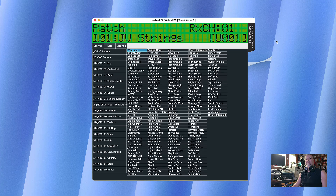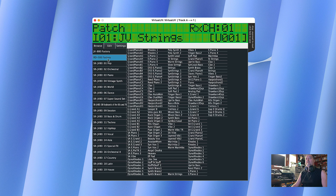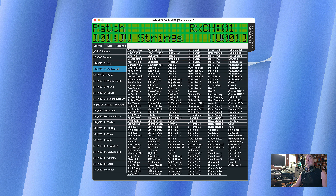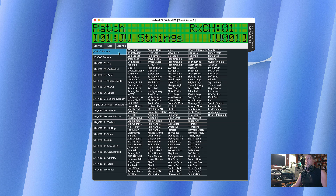Once you've done that, you should be able to launch the plugin or standalone application and use the included presets. You'll see the factory sounds, the factory sounds from the RD-500 which is basically a piano expander, and then all the sound cards which contain really lots of sounds — they are really sought after. Let's have a listen to some of the sounds, and that's it for this demonstration on how to install it.